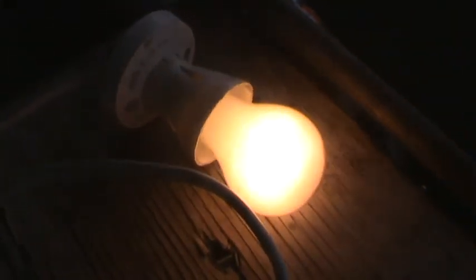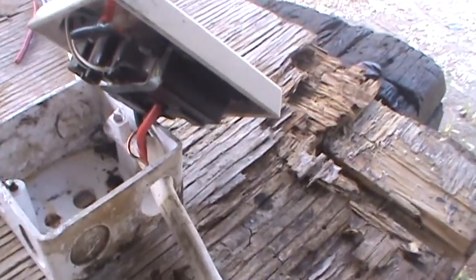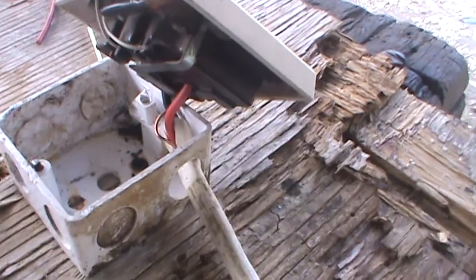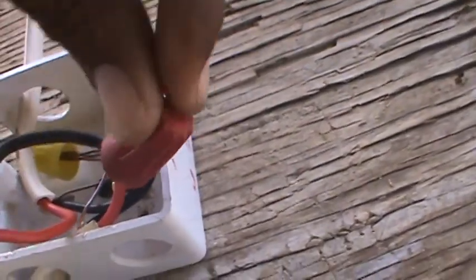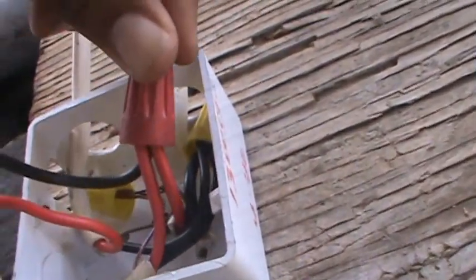Now I'll move to the outlet portion of the circuit. In order to power the outlet, there's a next hot wire — that red wire — that goes to the outlet.